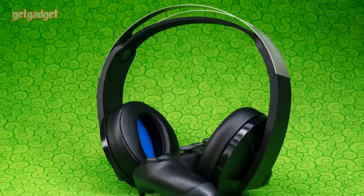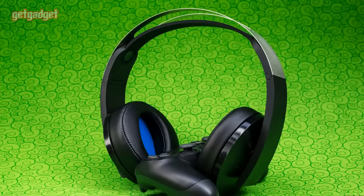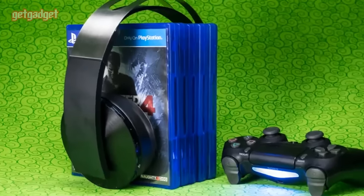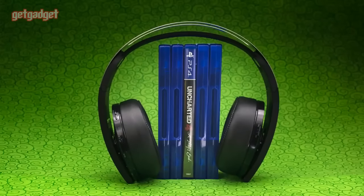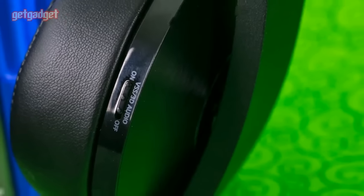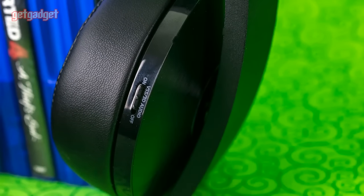There's no shortage of gaming headsets on the market, and in an effort to distinguish themselves, manufacturers are turning to gimmicks to stand out from the competition. Sony, for example, has several PlayStation branded pairs, and now it's adding another to the mix, in hopes that 3D audio will be enough to earn your $150.